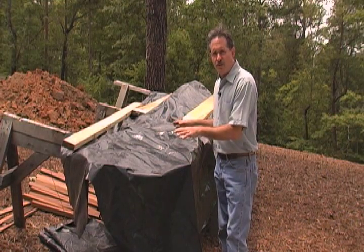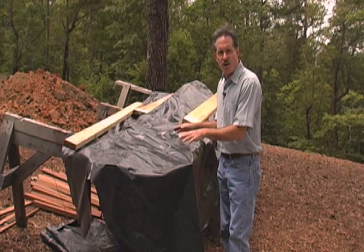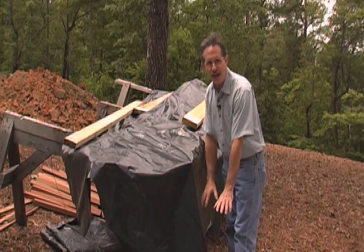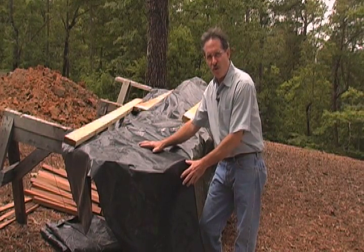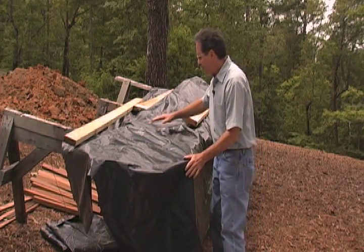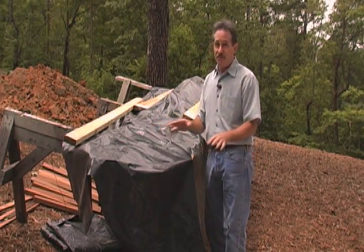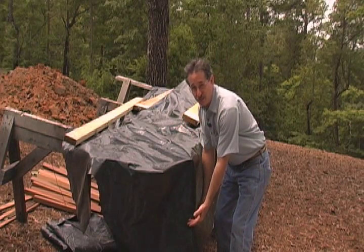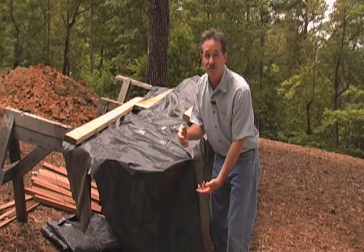If you must store trim outdoors, be sure it's thoroughly covered and elevated above the ground on sawhorses, not stacked on a pallet or a couple of 2x4s. Use a continuous waterproof covering and elevate the tarp in the center so it sheds water off the top. Leave the bottom open for circulation, but protect it too so water doesn't splash up inside the trim bundle.